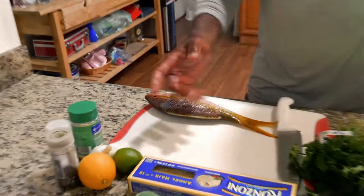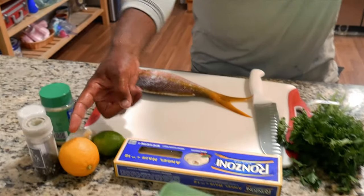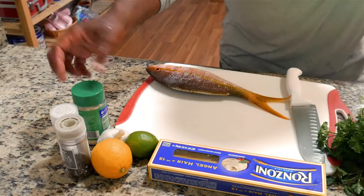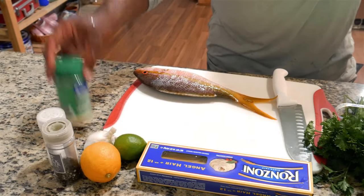The recipe is pretty simple. You're going to use parsley, angel hair pasta, lime and lemon, salt, black pepper, some garlic, and some shredded Parmesan cheese.